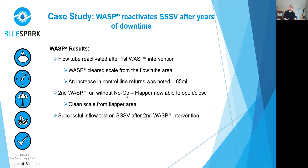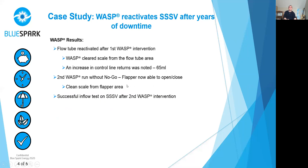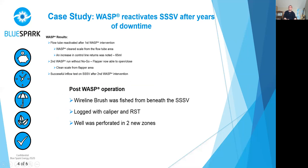So the results. After the first run, we got good indication that the flow tube was moving — there was a 65 ml increase in control line return, which gave us confidence everything was moving and the flapper was moving. After the second run, a successful inflow test was carried out over the safety valve — the first time in eight years. So great success there for Blue Spark, and also a great result for the client.